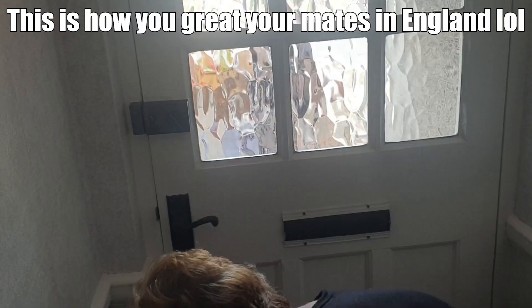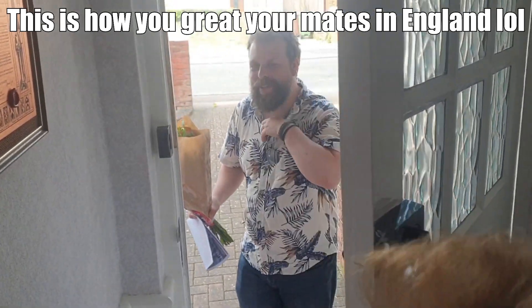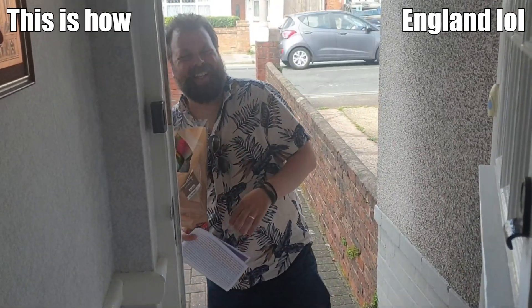Rob's just come into the house — bloody hell, what's that on your face? It's got even worse, it's got bigger! Look at that — what, is that triple XL?